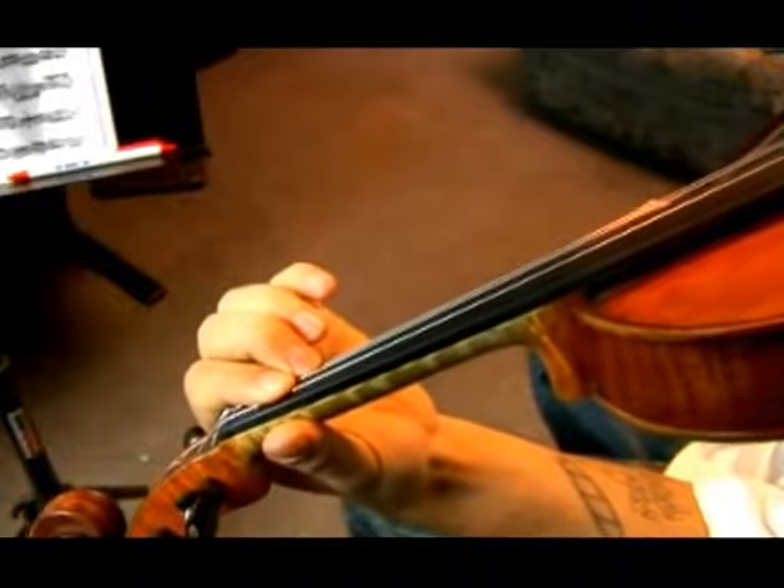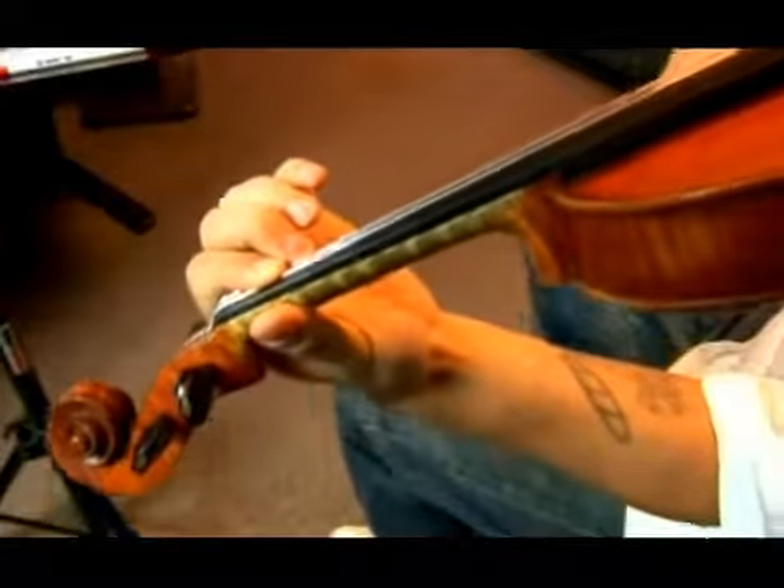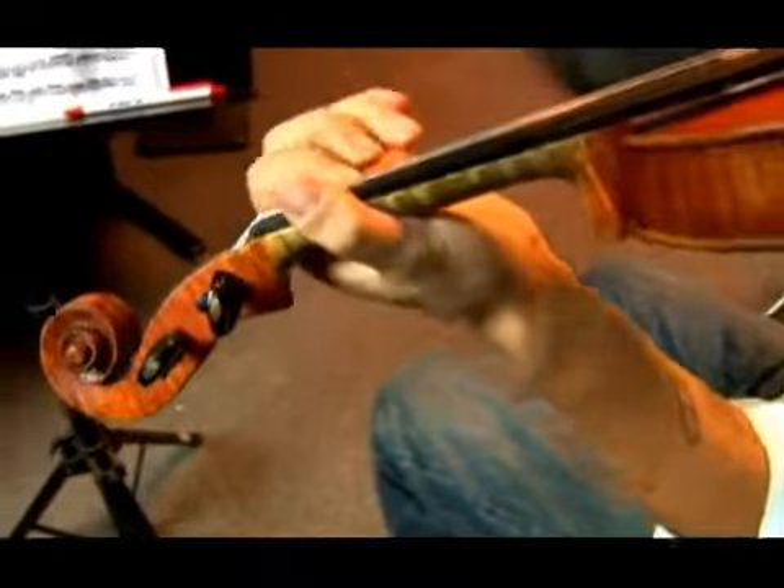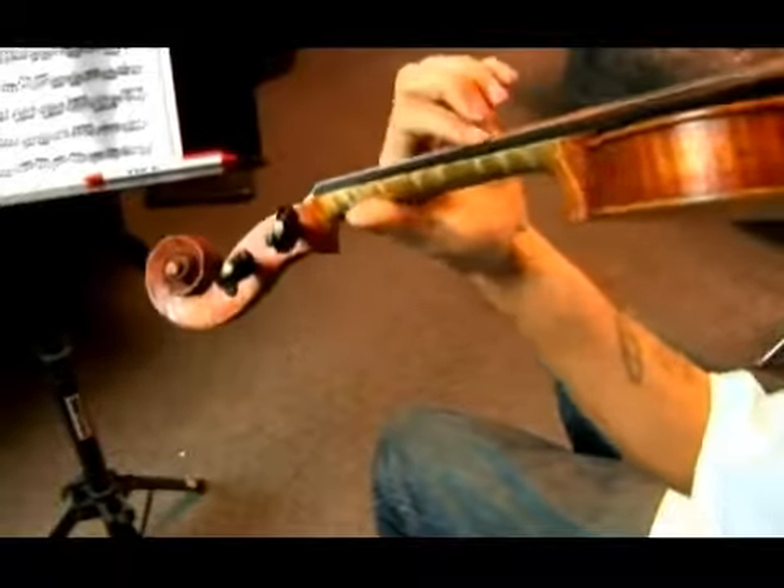Your B is second finger right now. So you're going to shift. See that? Just move your finger. So, with shift.